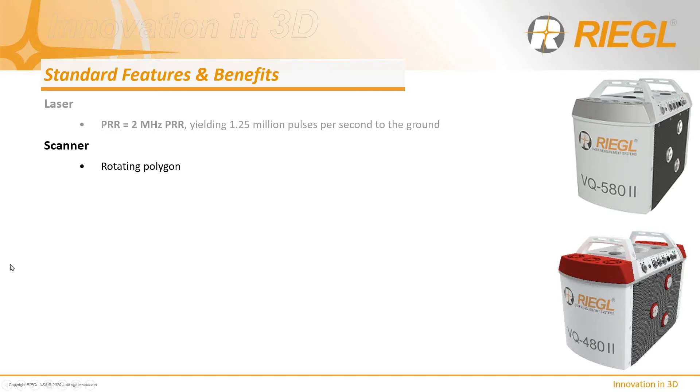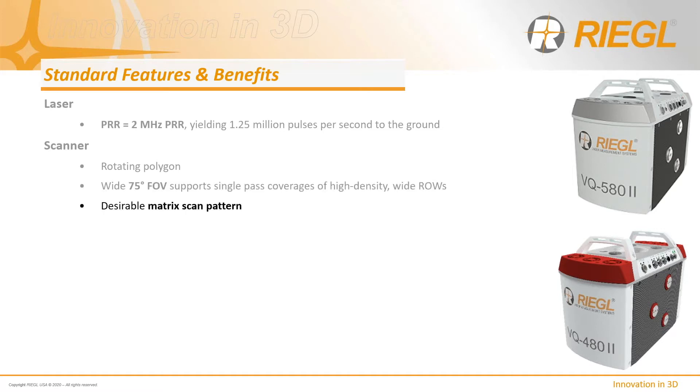The scanner employs a three-sided rotating polygon that results in a 75-degree field of view. This wide field of view better supports single-pass coverages of high-density points at low altitude, given a common requirement to deliver on 1,500-foot right-of-ways. The rotating polygon generates a matrix scan pattern that provides the appearance of a grid of points on the ground, with laser emissions uniformly distributed in X and Y across the full field of view.